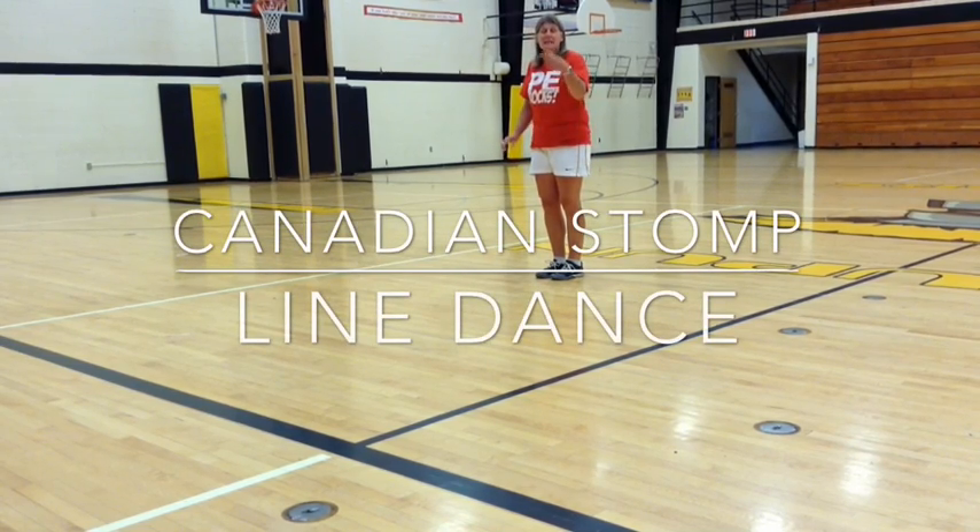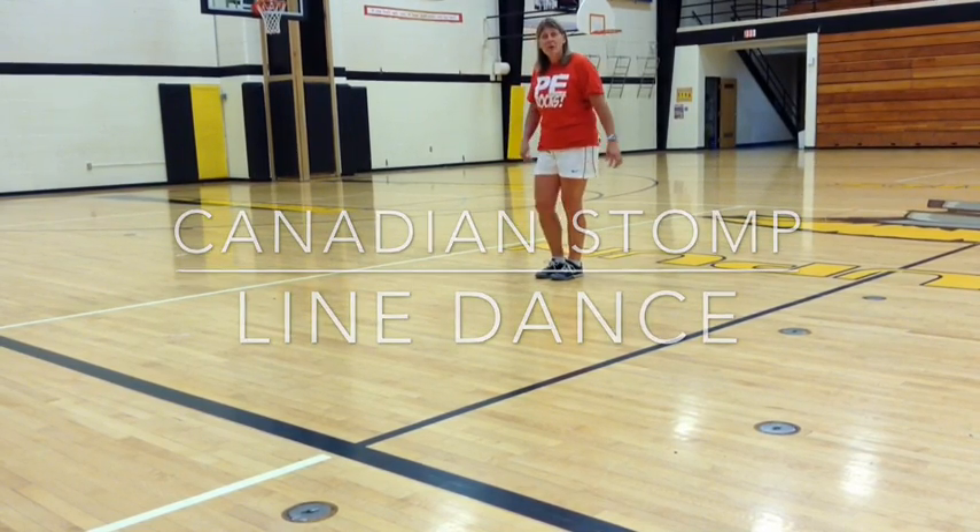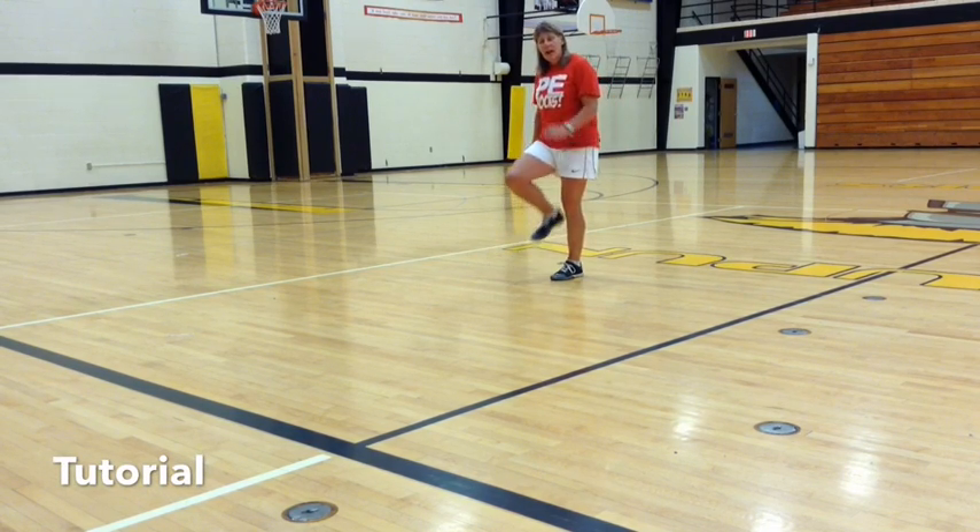Canadian stomp line dance. Step one, you are going to take your right foot and toe out and then your heel out and stomp.